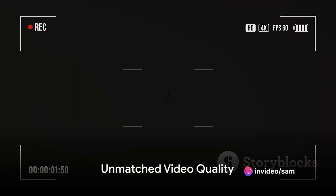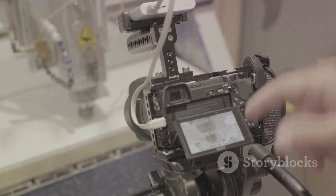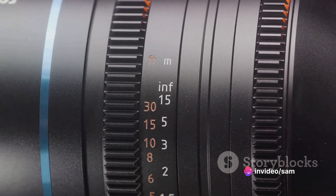Now let's talk about video quality. The Hero 10 Black offers full 1080p video and live streaming in 1080p. It can capture 5.3K60 Ultra HD video and 23 megapixel photos. Imagine the level of detail you can achieve with this camera in your hands.